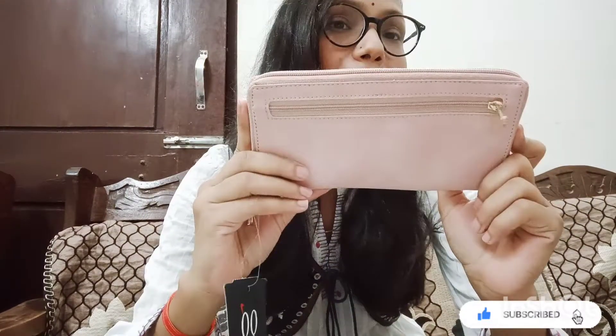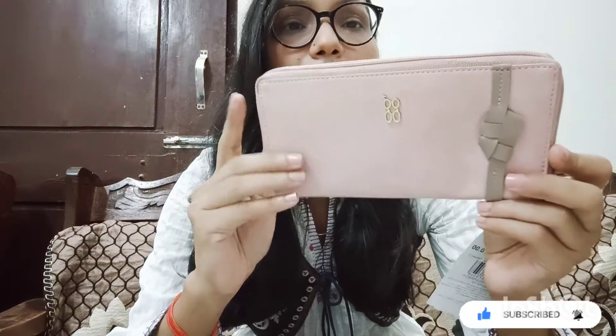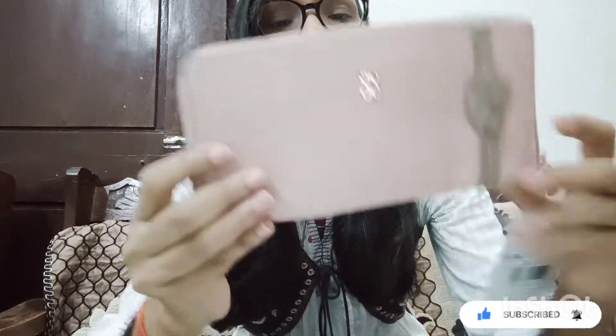Hey guys, welcome back to my channel Kiran's Lifestyle. I hope you are doing well. Today I am sharing my Myntra shopping haul, which is a bag collection. Without any further discussion, let's get started. The first item is a clutch from Baggit, which is a popular Indian brand.